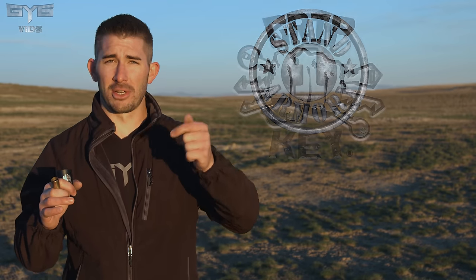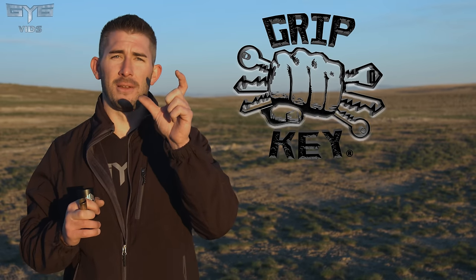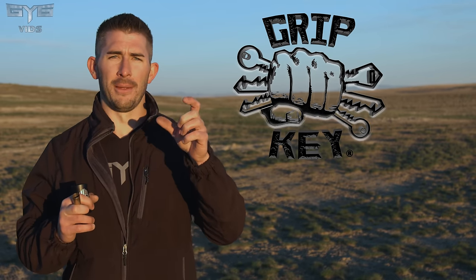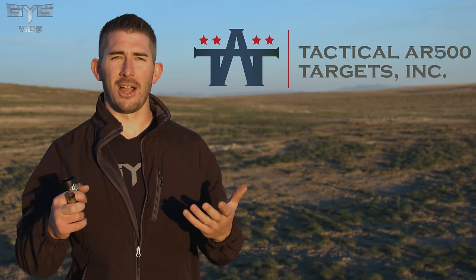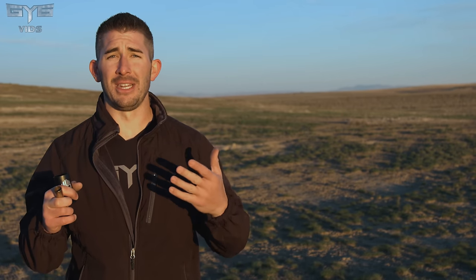I want to say thank you to all my other sponsors: VortexOptics.com, Stand1Armory.com for some of the best bulk ammunition you can buy, Gripkey.com — makers of the first-ever customized Kydex key holder that turns your keys into a pocket knife and eliminates jangle — and TATargets.com, one of our newest sponsors making amazing steel targets. GY6vids gets you 15% off there as well. All links are in the description. Sponsors make our videos happen — without them, we can't do it. Subscribe to GY6vids on YouTube or click the playlist to watch another video. I appreciate you guys watching — I'll see you next time.